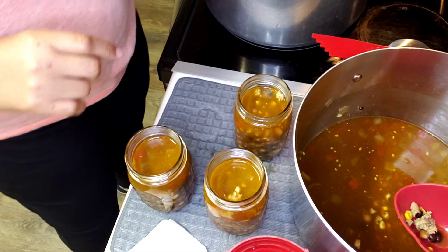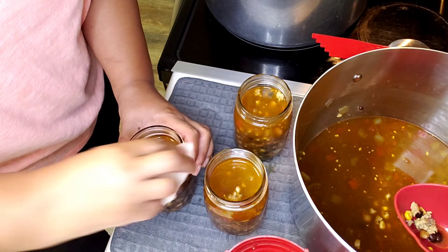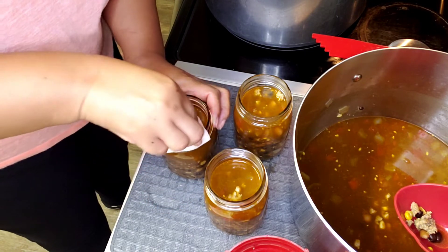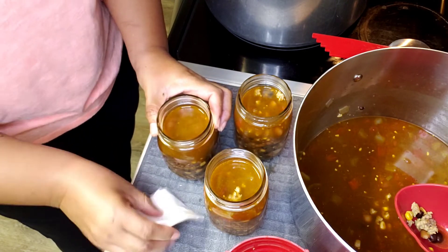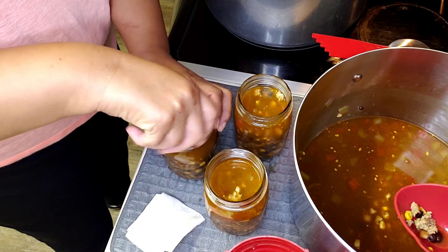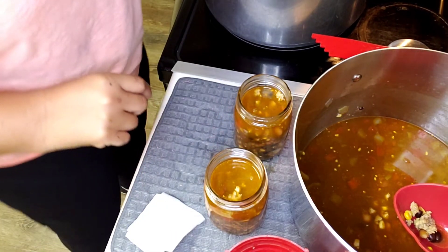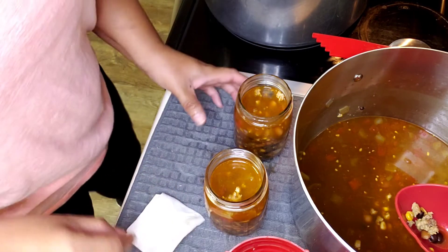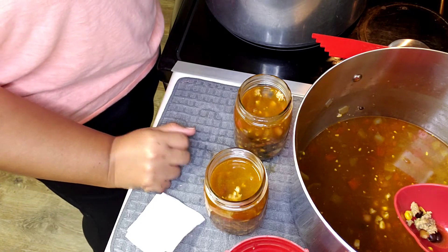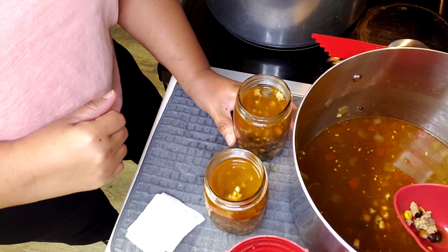You can see there was something on that rim — that's exactly why you wipe them off. Put the lid on, do it fingertip-tight, and into the canner it goes. Same thing with each one. Wiping off the rims — this is hot, by the way. Fingertip-tight and into the canner. It looks like I might get at least six jars, hopefully seven.